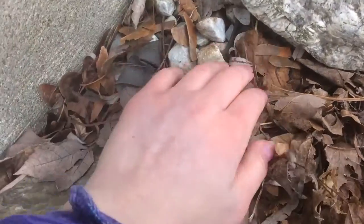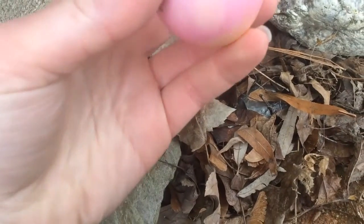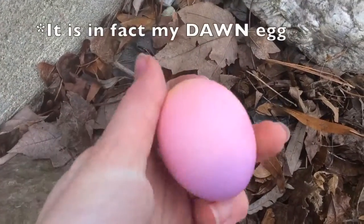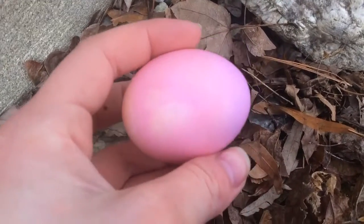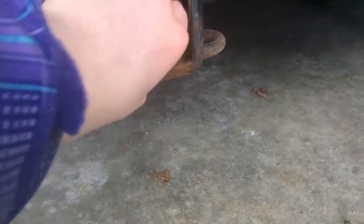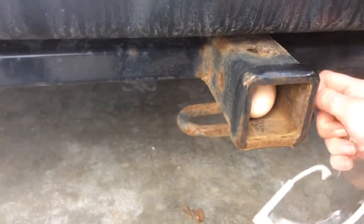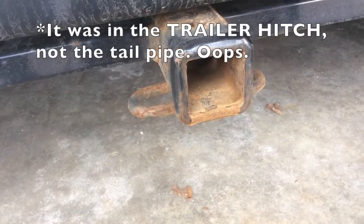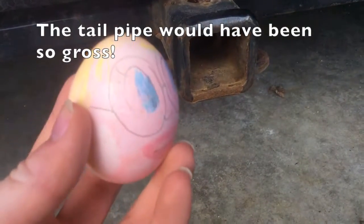The next one I found was under some leaves on our walkway. This is my dusk egg — or maybe my dawn one, I can't quite remember, but it's one of them. The next one was in the tailpipe — oh my gosh, how am I supposed to get this out? My dad helped get it out. So this one's my egg, and it's the weird sunburned person that was in the tailpipe. Our friend is going to give me five bucks because he thought that one was impossible.